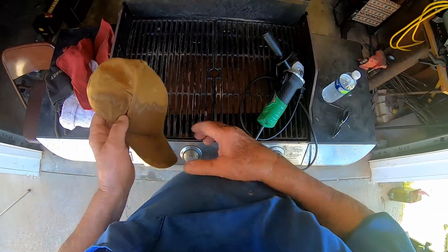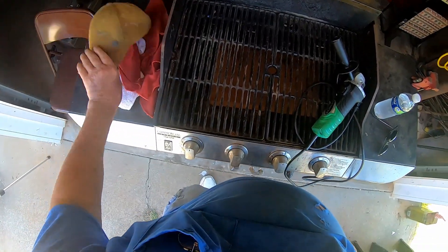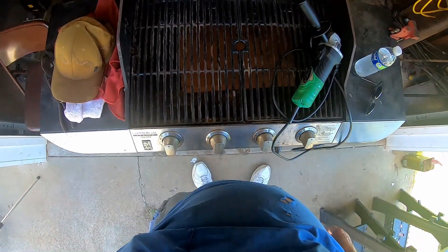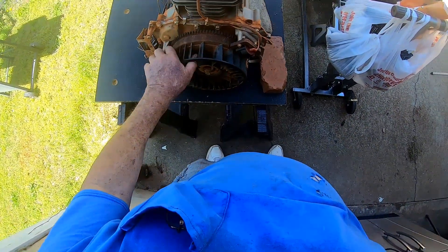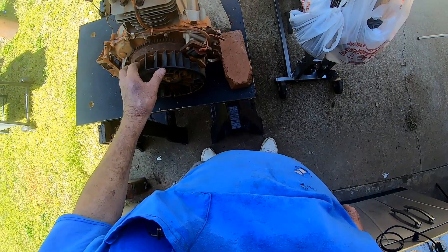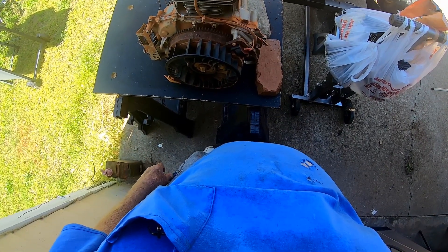Roll this thing around — it has wheels on it — and work on this engine at my leisure. Now, I don't intend to really repair the engine, but I've decided we're gonna set it up there and disassemble this thing just to see what went wrong inside that engine. Might not ever get it put back together. We already know he probably needs a new engine.